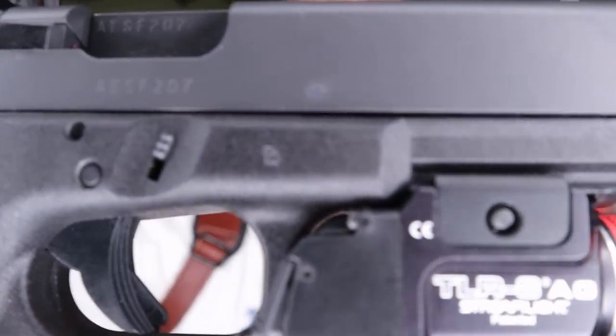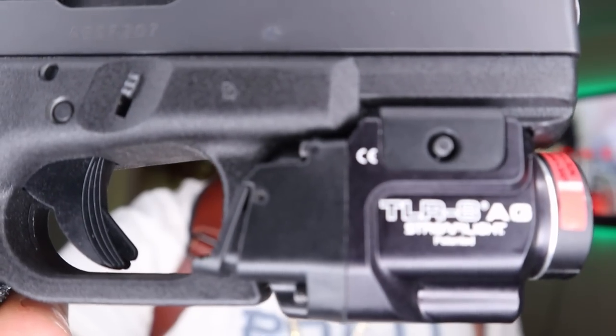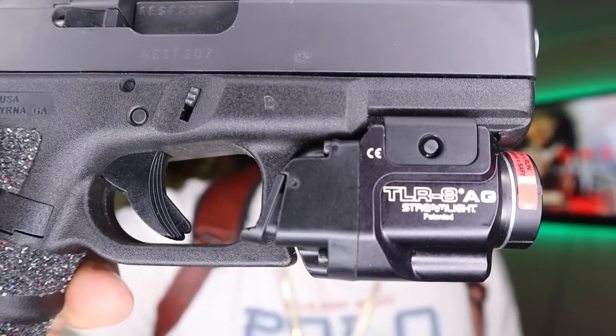You can see it a little bit — I don't know if it's showing in the camera — but I got the TLR-8AG. The G on it stands for green; I got the green version. The light comes with the strobe.